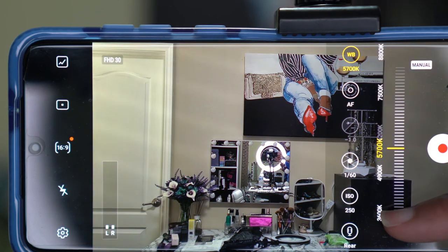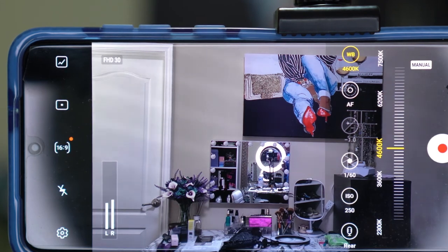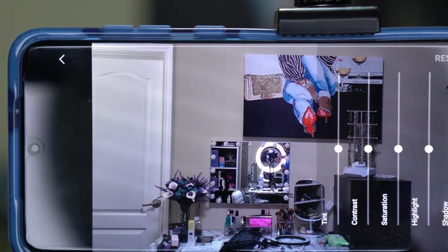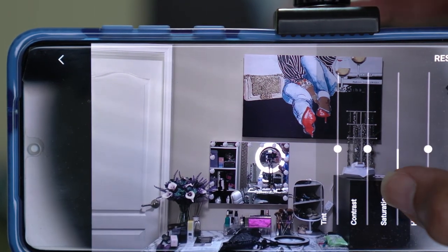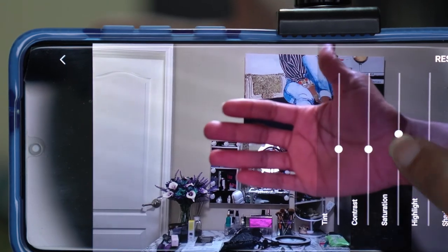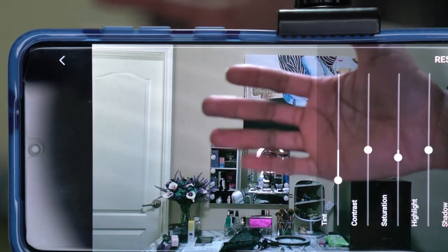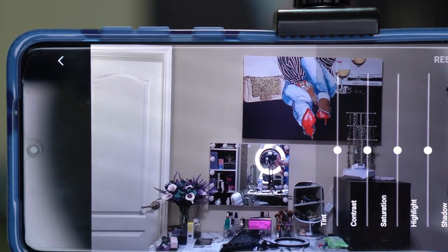Going to a lower Kelvin number makes it look blue. You also want to have auto focus on. The other settings — tint, contrast, saturation — are things you can change to preference. If you feel your colors aren't showing true, you can adjust saturation to make colors look more vibrant or cooler. You have to play with all of this; there's no right or wrong, it's whatever you want, but sit down and figure it out.